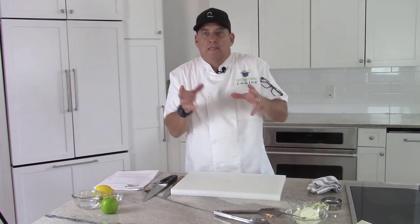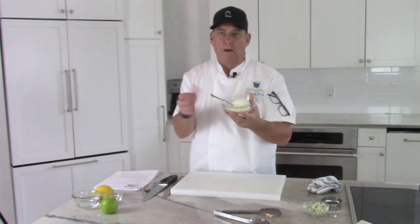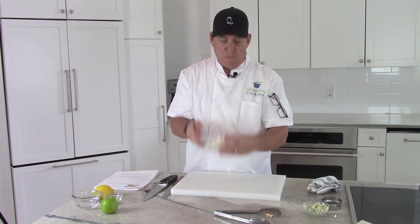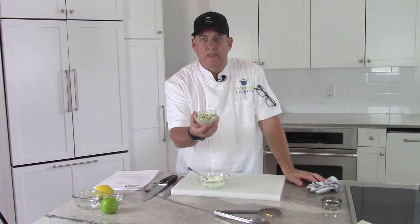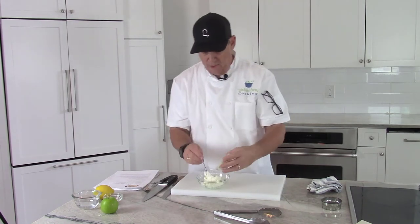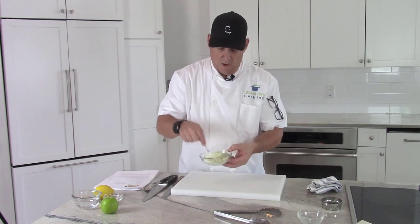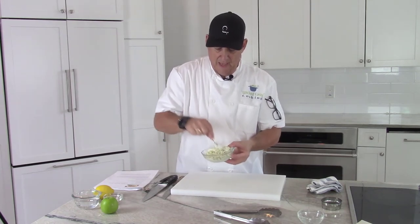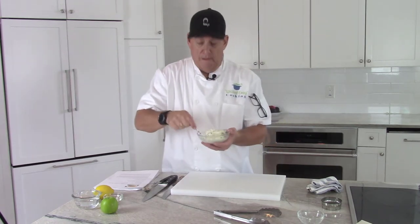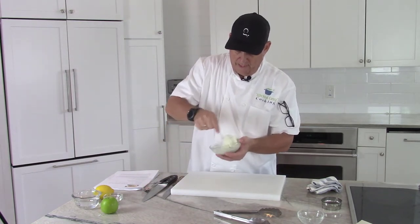Now we've got to make some kind of filling for our canapé. An easy one is to get some cream cheese — whip it, or just buy whipped cream cheese. That whipping gives a little bit of air and makes it easier to spread. Then I have some crumbled blue cheese — you could cut it off a block or buy it pre-crumbled at the grocery store. I'm going to put those together and mix them up. That's going to be the filling for the top of our bread canapé, topped with a piece of that candied bacon and a piece of green apple.